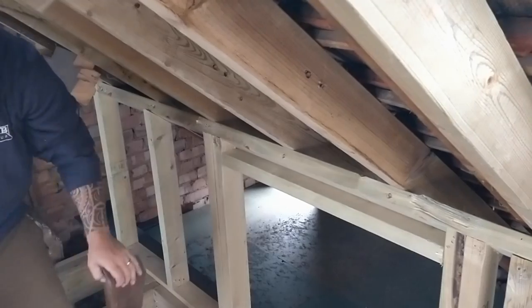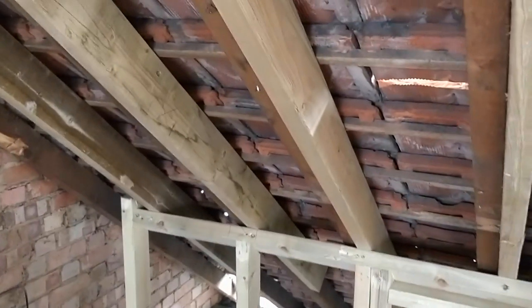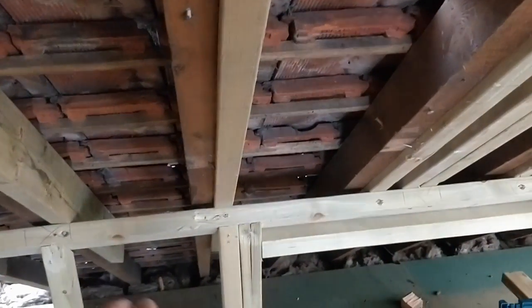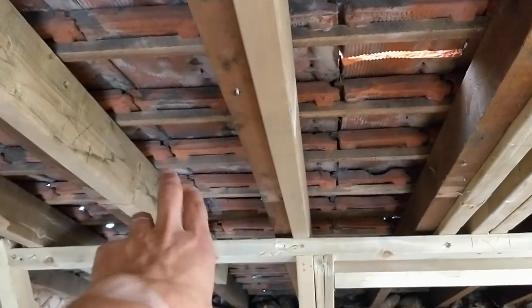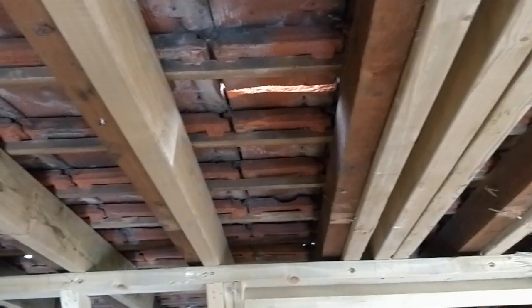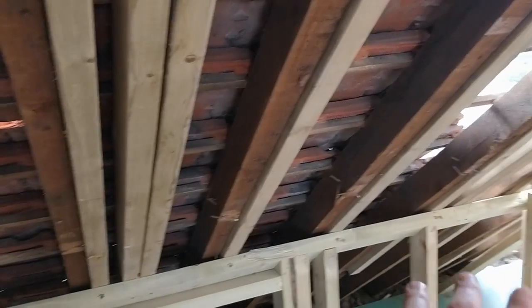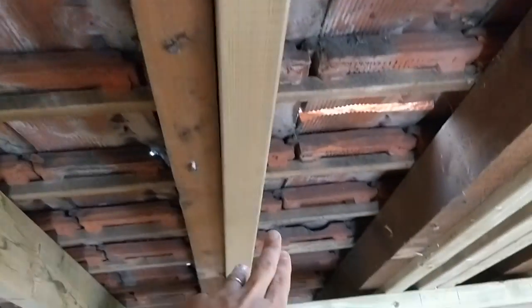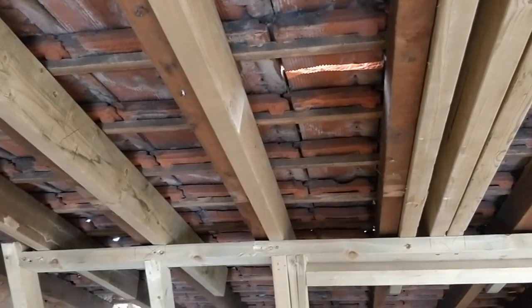We spoke with the client and marked out exactly where we want the timbers for the Veluxes. They've gone for MK06s, so they're nice and wide — 780mm wide. We've put the 2x6 joists at 800mm wide between the pairs of timbers on both sides, and now we're going to chop these bits out. Time to install the gaps for the Veluxes.